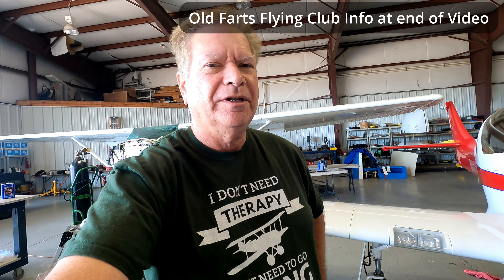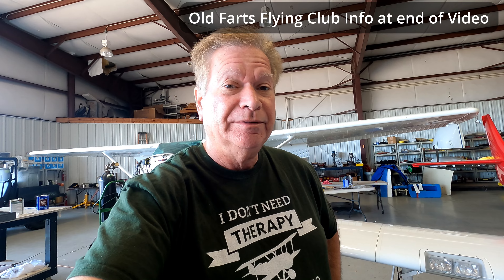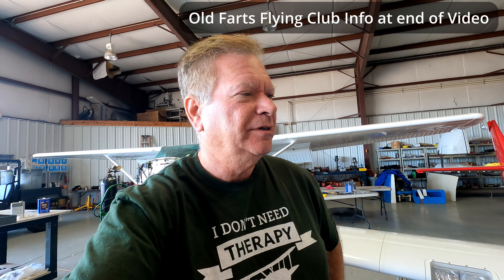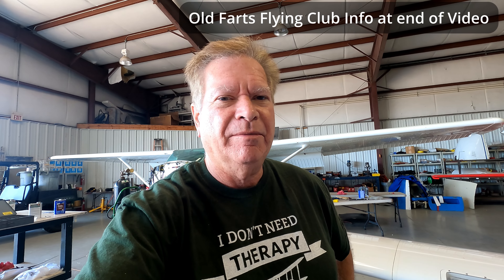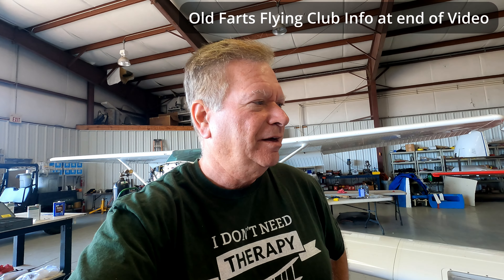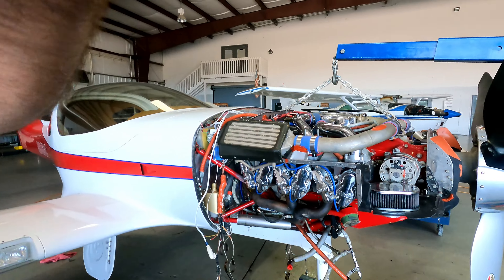All right guys, Pilot Steve here. I'm going to take another quick look at the Lancer. I thought it'd be flying last week and had a pilot all lined up to do some test flying in it. And I went and ran it up and found another problem, so you never know. But anyhow, I'll show you what we've got going on now.